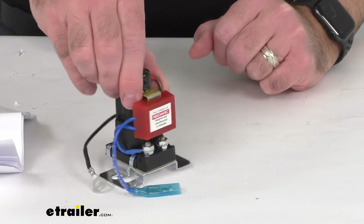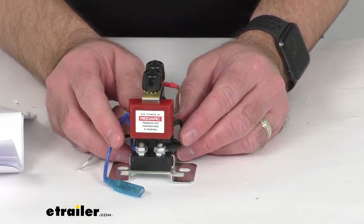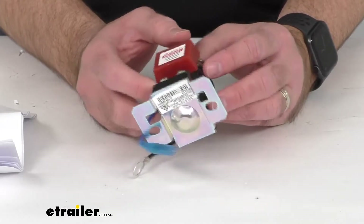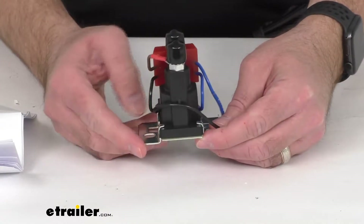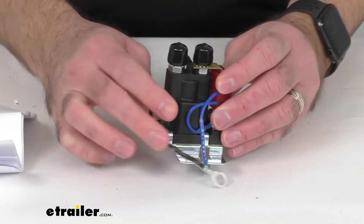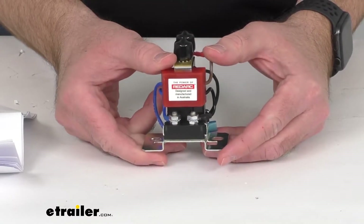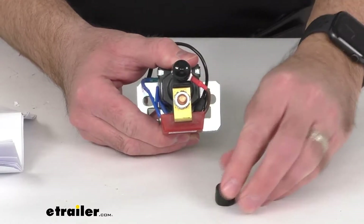This is for use with your RedArc Manager 30 Battery Management System model number 331-BMS1230S2-NA, or your BCDC battery charger model numbers 331-BCDC1225D or 331-BCDC1240D.